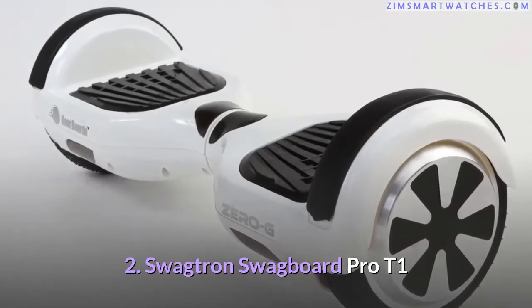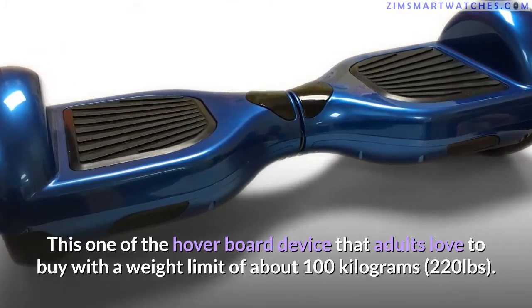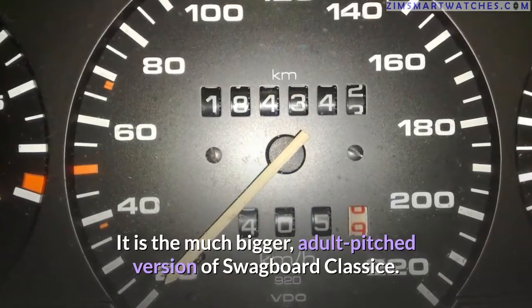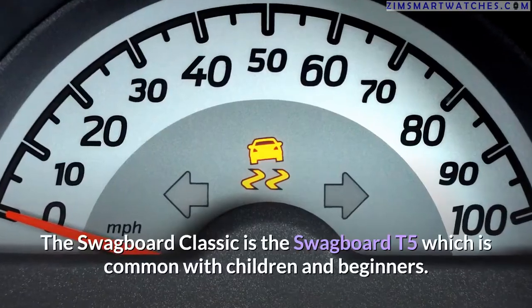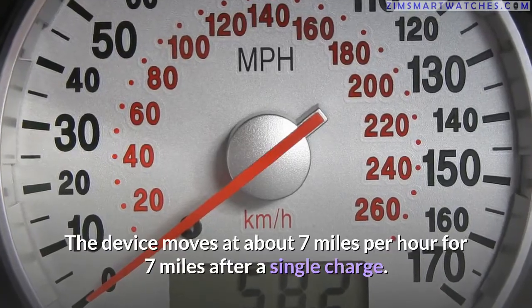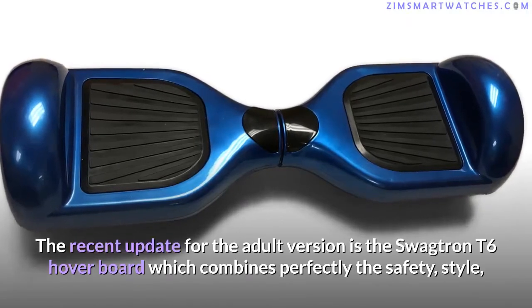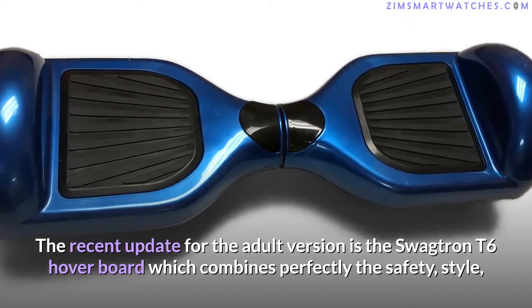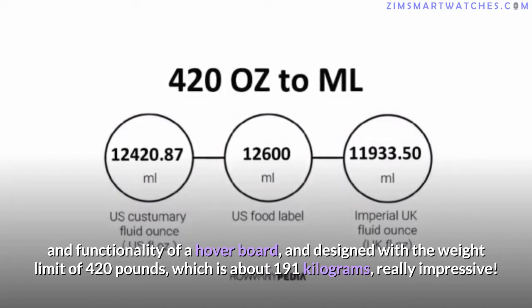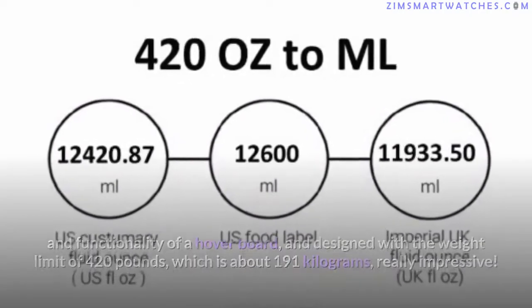Second, the Swagtron Swagboard Pro T1: a hoverboard adults love to buy, with a weight limit of about 100 kilograms (220 pounds). It is the larger adult version of the Swagboard classes; the children's and beginner version is the Swagboard T5. It moves at about 7 miles per hour for 7 miles on a single charge. The recent update, the Swagtron T6, combines safety, style, and functionality with a weight limit of 420 pounds (191 kilograms).